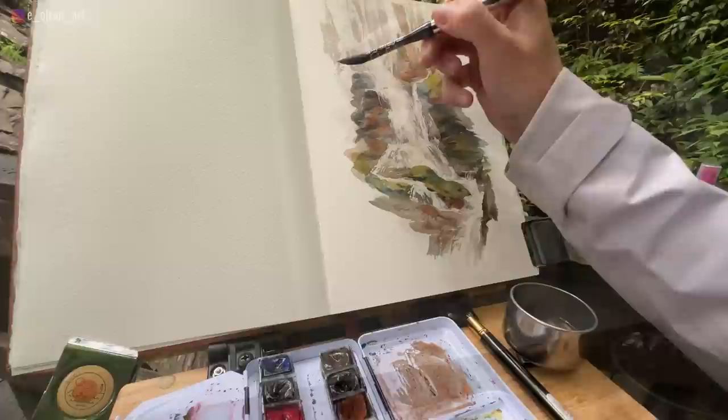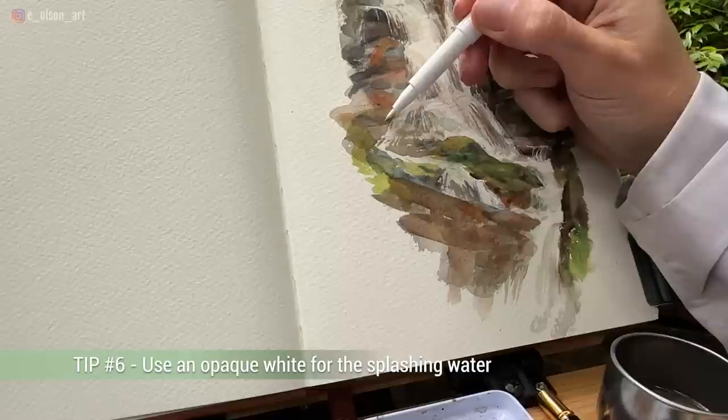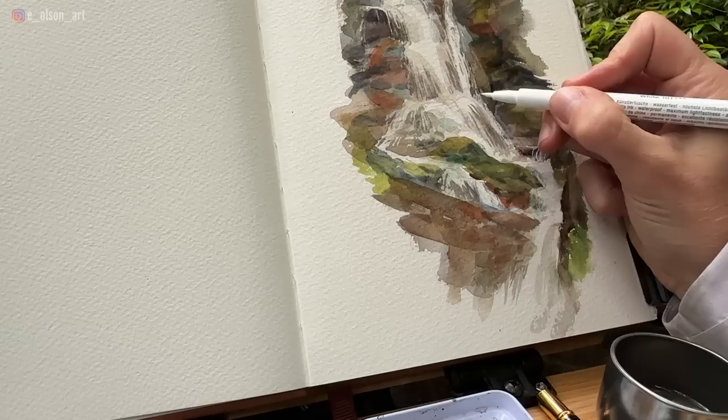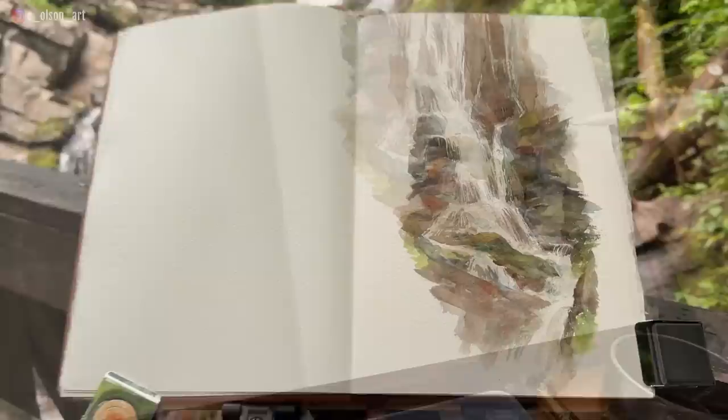Tip number six: use an opaque white for the splashing water. I don't always remember to bring white with me when I'm plein air painting, but in this case, I happened to have a Faber-Castell white marker in my pack that worked perfectly for adding those delicate little dots representing the splashing, moving water. Sometimes it's these careful finishing touches that can really add that last little bit of movement — the icing on the cake, so to speak.